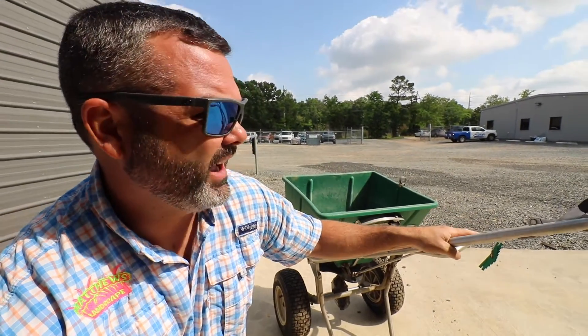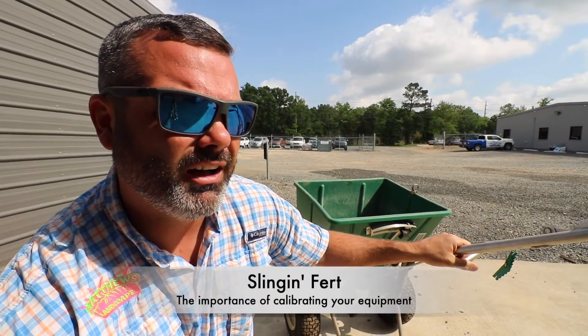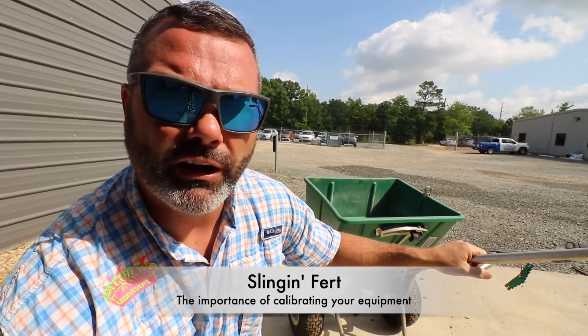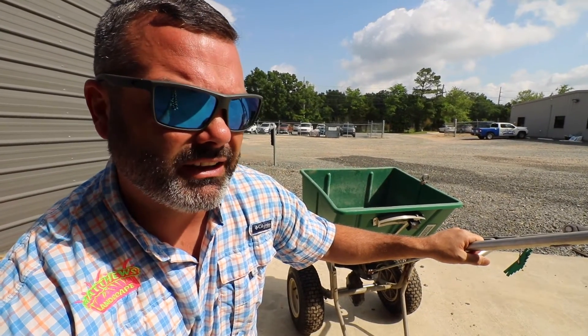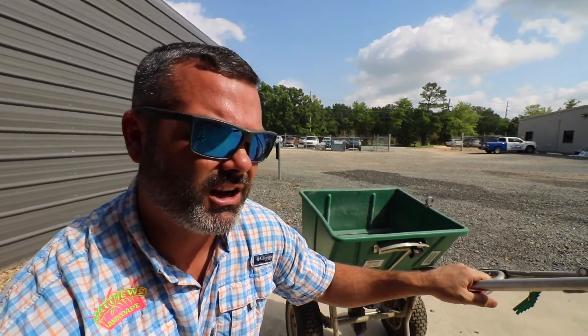Hey guys, I hope you're doing well. When it comes to actually feeding your grass, you have always heard us say that a granular source of fertilizer is your best option. It's slow release — it's overall just your best option.